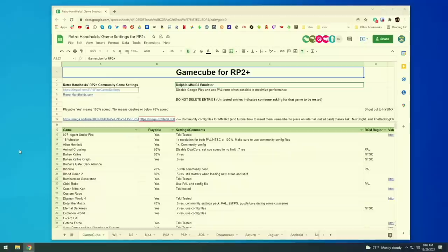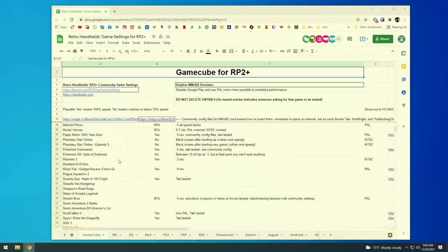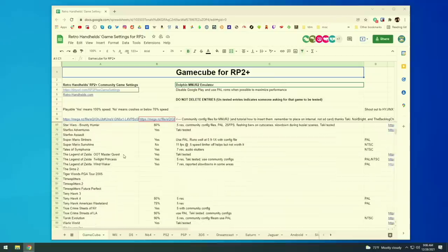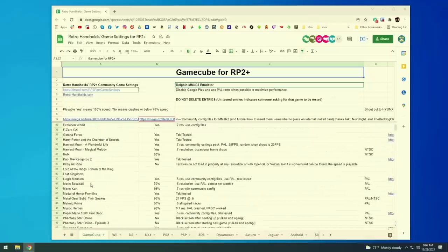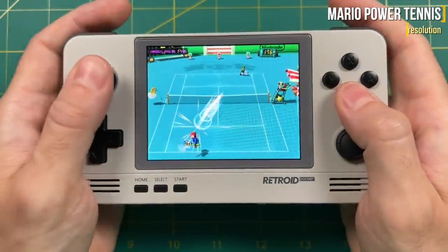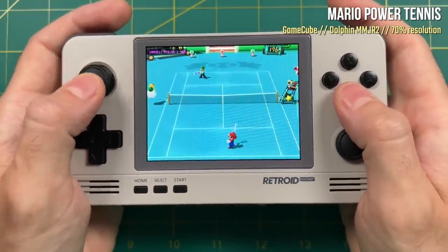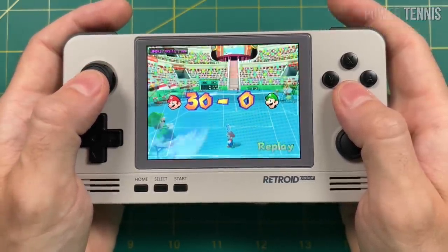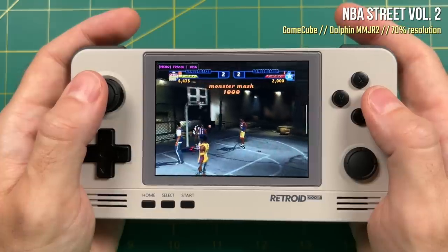Before we get started with GameCube, I want to plug this retro handheld community spreadsheet specific to the Retroid Pocket 2 Plus — I'll have it linked in the video description. Within this Google document you can check all the different systems and games tested by the community along with recommended settings. The spreadsheet is also editable, so you're welcome to add your own testing. The point is that it's almost a necessary component when trying to play GameCube or PS2 games, because I think the Retroid Pocket 2 Plus was never really meant to run these systems. But with enough hacks and enhancements you can actually get some fairly decent gameplay.